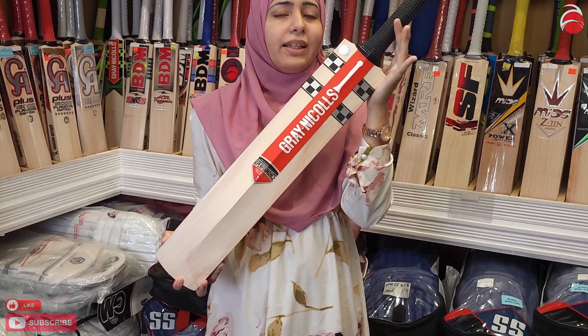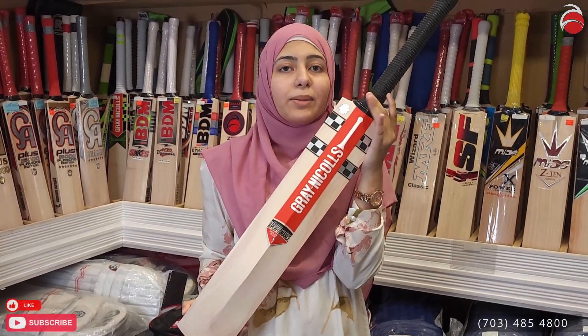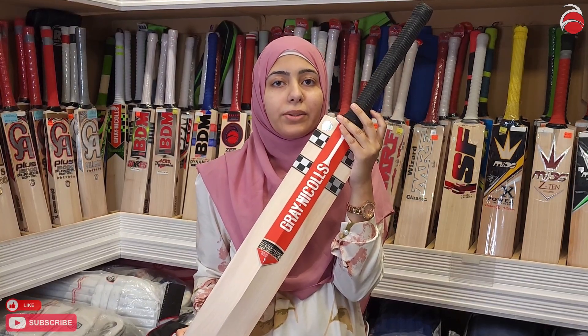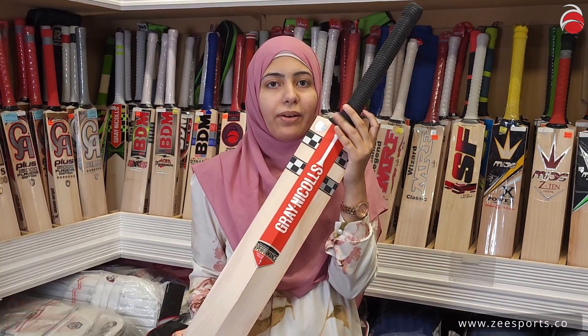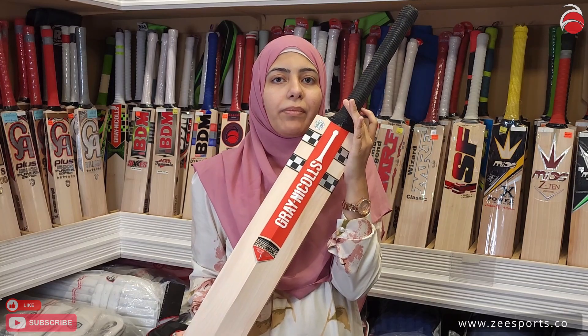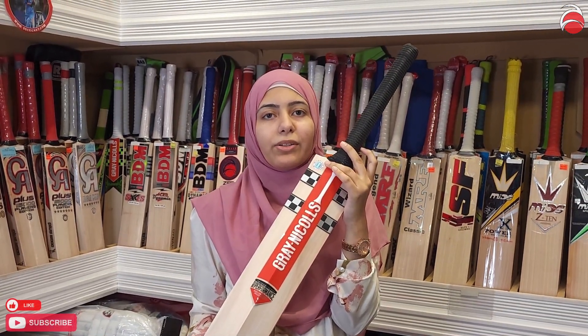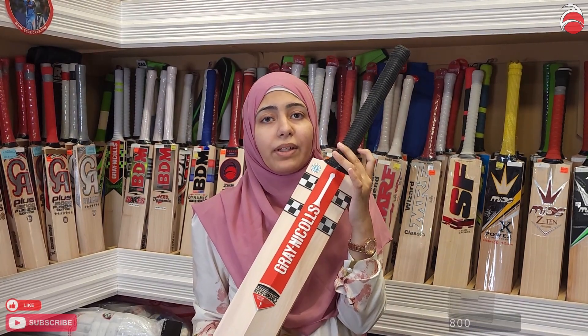Thank you for watching and thank you guys for all your love and support and the comments. We're trying to keep up with the videos and the shipping. A lot of people have asked about shipping costs — it depends on which country it's going to and we're working on cutting it down so international buyers can purchase too. Thank you for your support, call in and ask us, and see you next time.